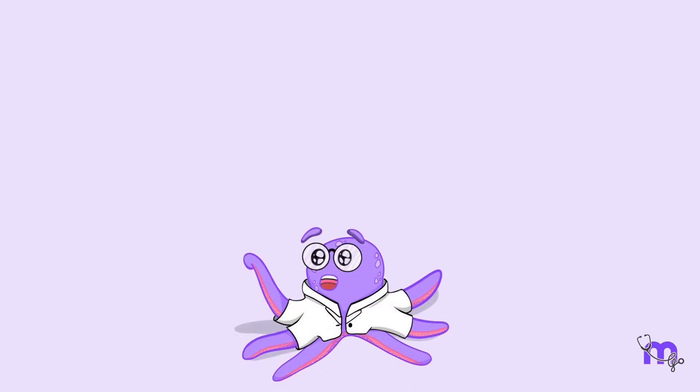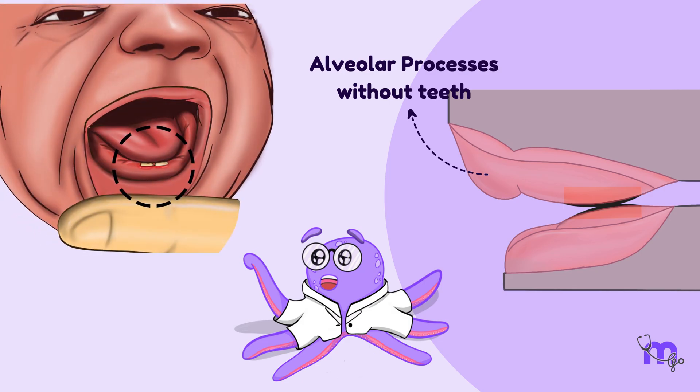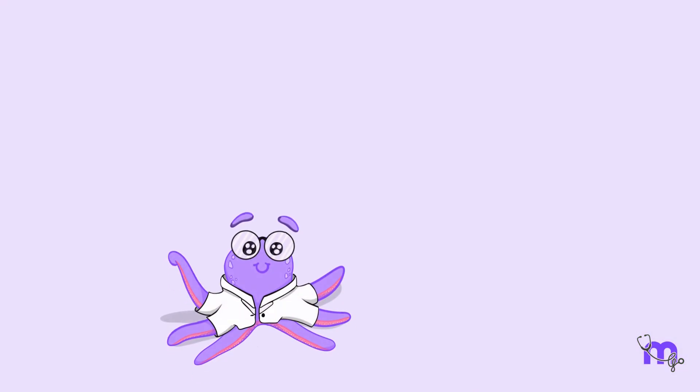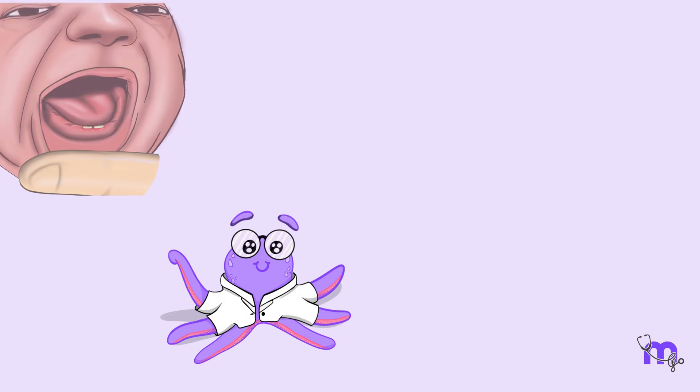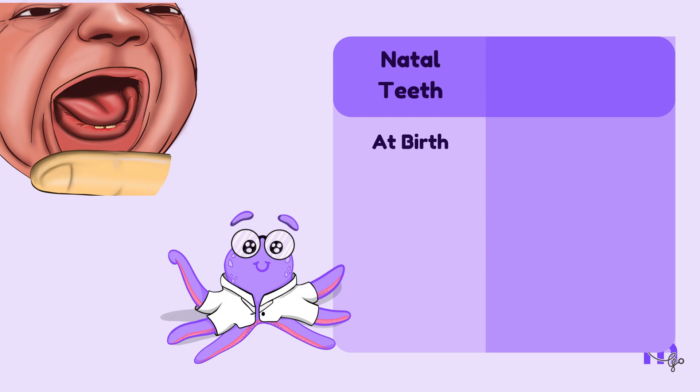So far, we have discussed the alveolar processes without teeth. But what if the teeth are present at birth or erupt too soon? Although infants are edentulous at birth, it is not uncommon for them to be born with one or two teeth. These are called natal teeth.